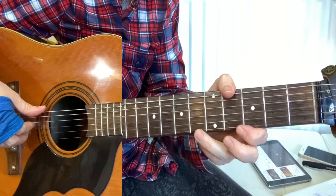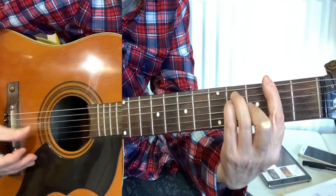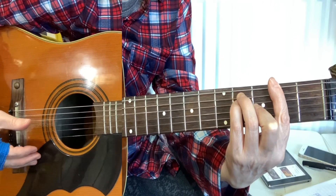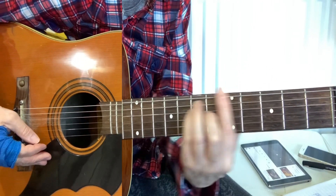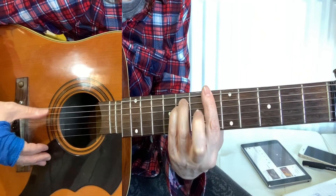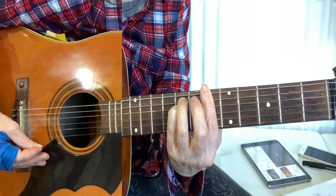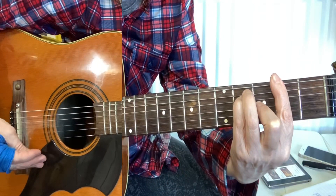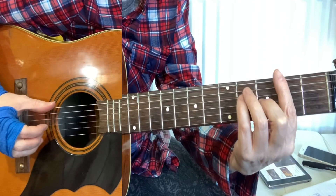Little Red Corvette only really has four chords in the song. Starting off on a G flat, then you go up to the A flat and then come to a B minor, just taking this finger off, and then back down to the G flat and you keep going around that chord progression.